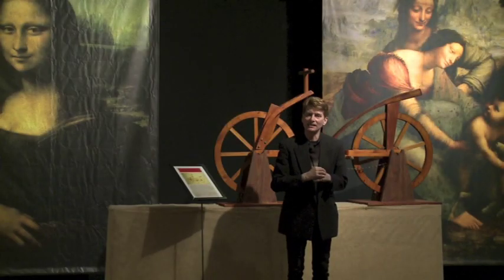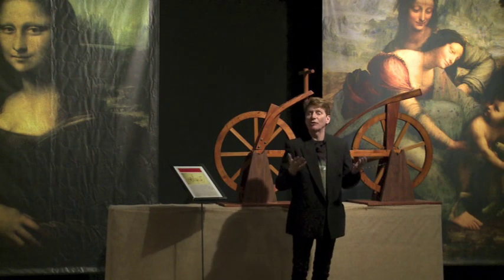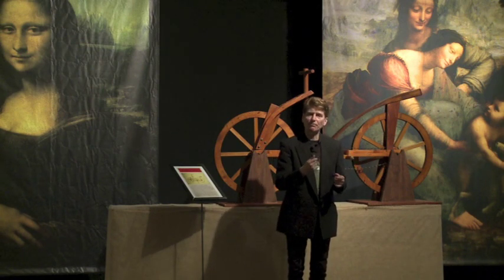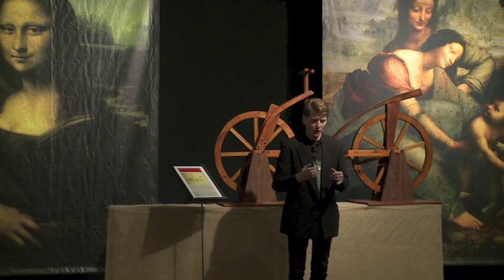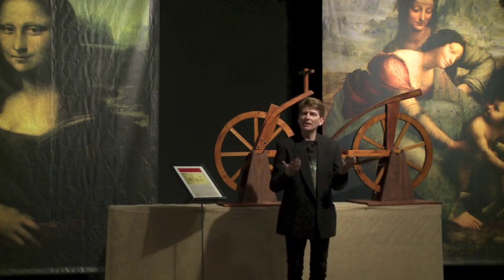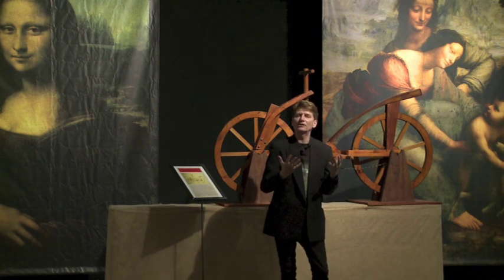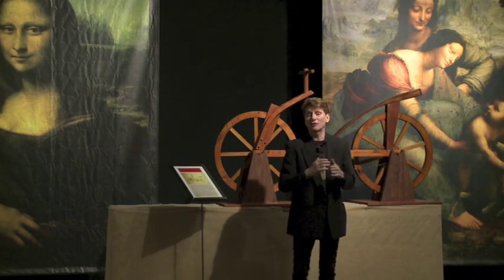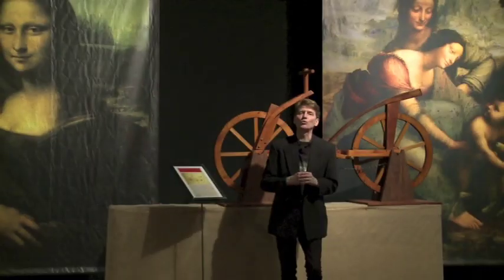In 1966, a monk was going through one of Leonardo da Vinci's old codices that had been gone through a thousand times before. As he was paging through the book, he felt that one of the pages felt a little bit thicker than the others. He began to play with the page and peel it apart, and discovered that two pages had been stuck together for over 500 years. Do you know what was on the other page? The bicycle.